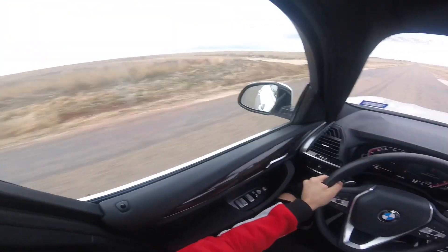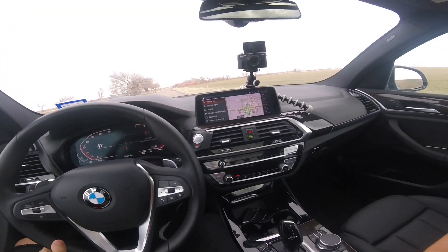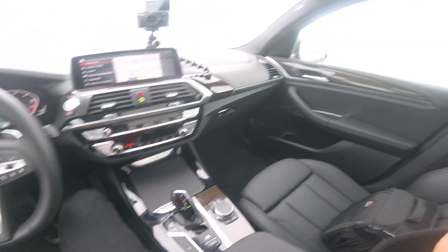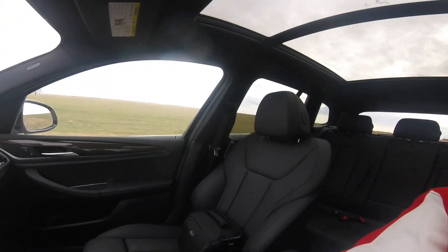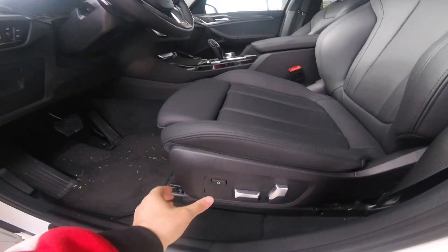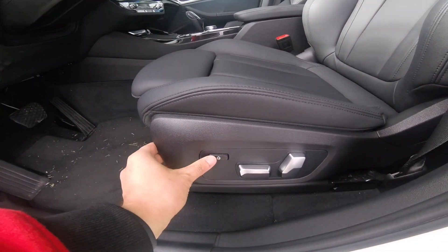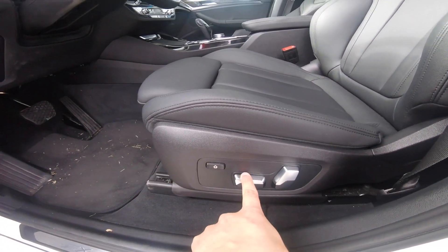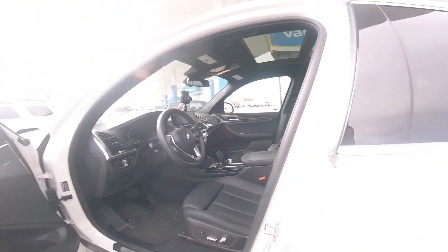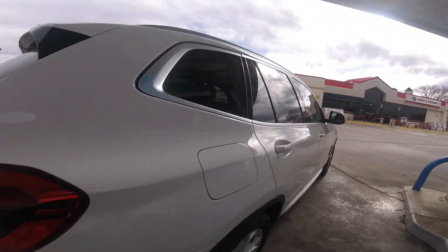Extremely fast. The interior is just beautiful — it's got the black accents, which makes it feel more private. There's a function I wanted to show you guys: it's actually for your seats to hug you. I don't know if the previous BMWs had it — the BMW 3 Series didn't have this function — so it's a good racing function. Let's put in some gas and see what she does.